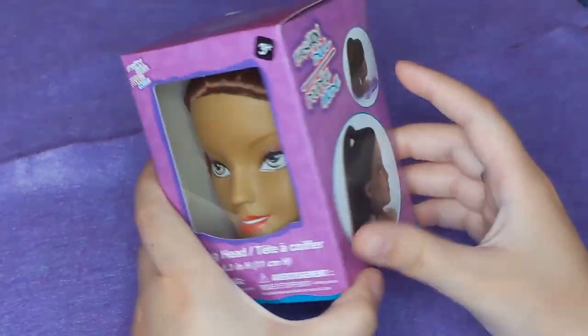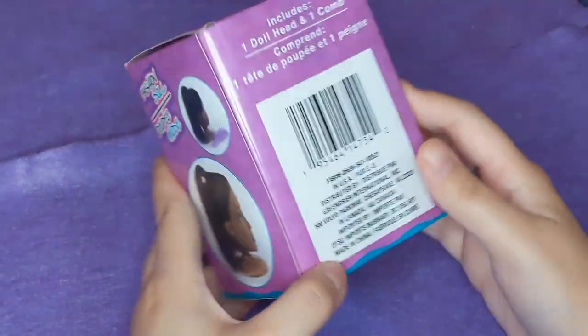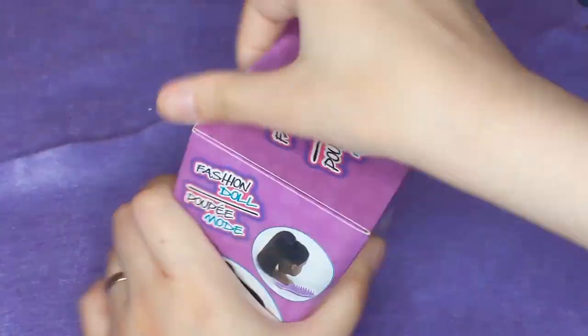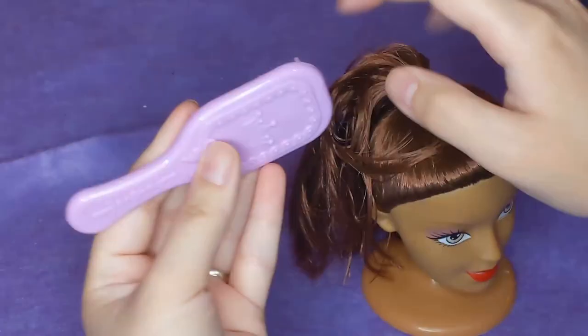Our candidate for this week's makeover is this styling head that I bought at the Dollar Tree a couple weeks back, because I thought it'd be interesting to try to turn her into a piece of spooky decor.